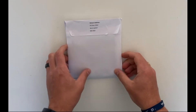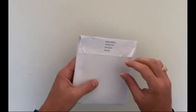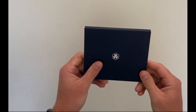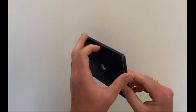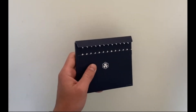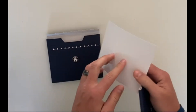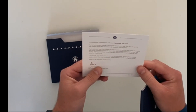I've just received my Crypto.com card, so I thought I'd go through the unboxing with you. It comes in this really nice little box. It says: 'It's my pleasure to present you with a Crypto.com Visa card.' That's really cool.